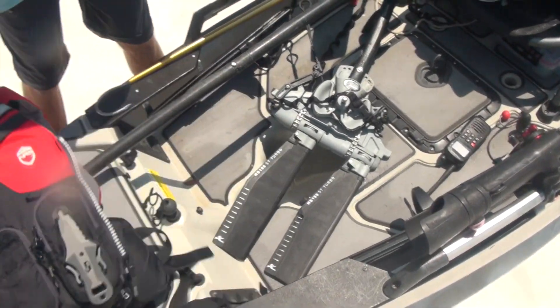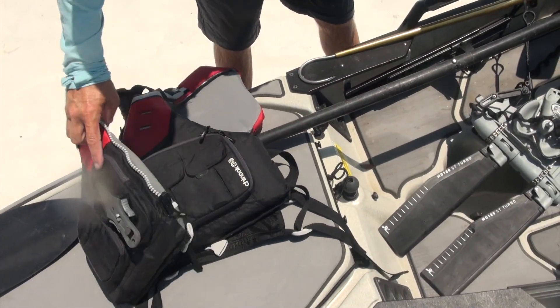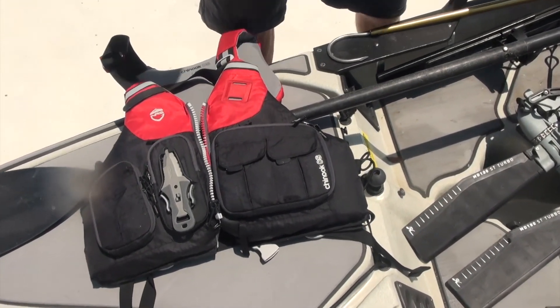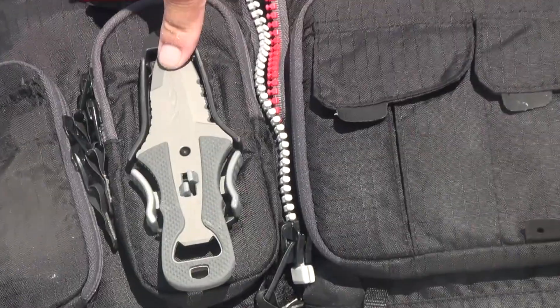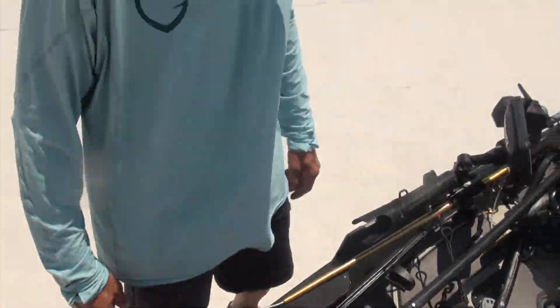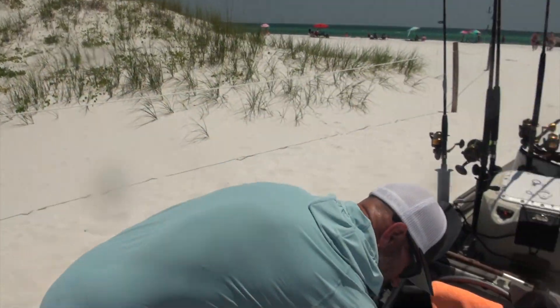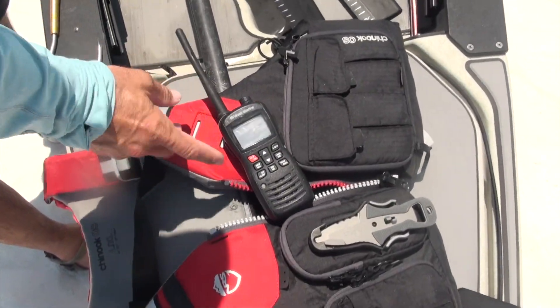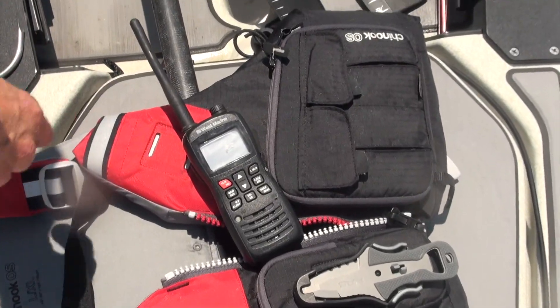I always have my Chinook Offshore — great full PFD — going to keep you safe in any kind of conditions. I have an NRS Pilot titanium knife in case you need to quickly cut any line you get tangled up in. I'm always going to carry a VHF radio for safety in case of emergency. If you need to call for help, you've got to have one of those.